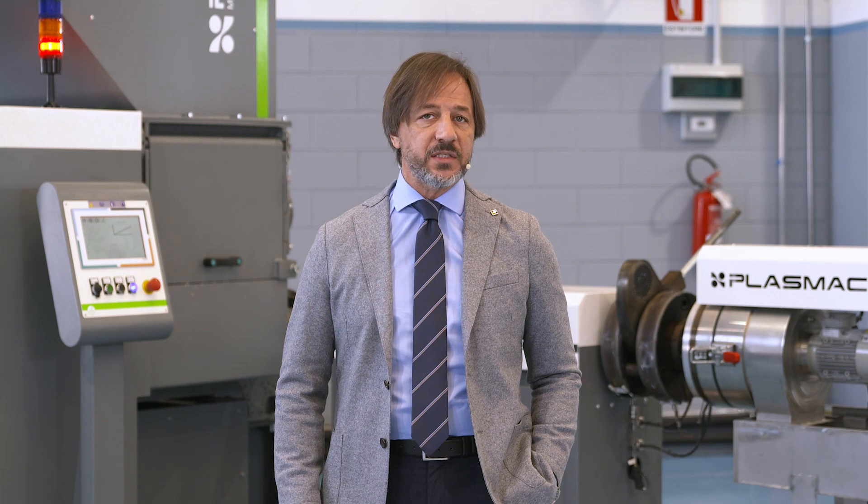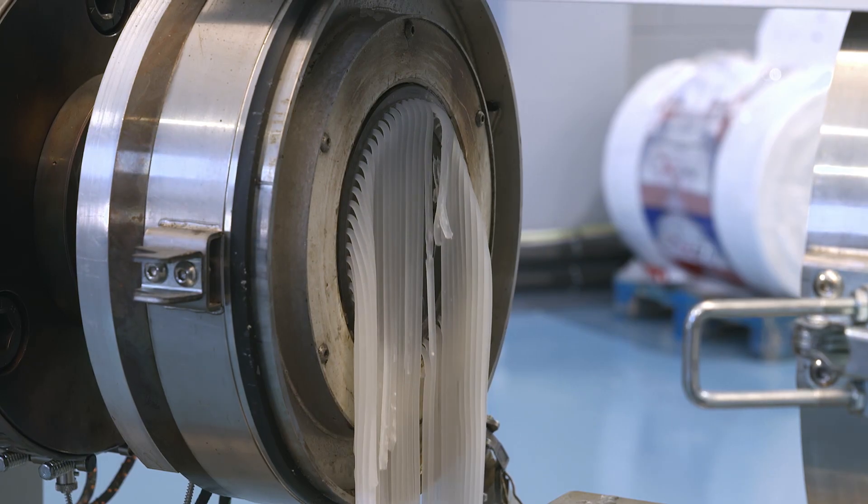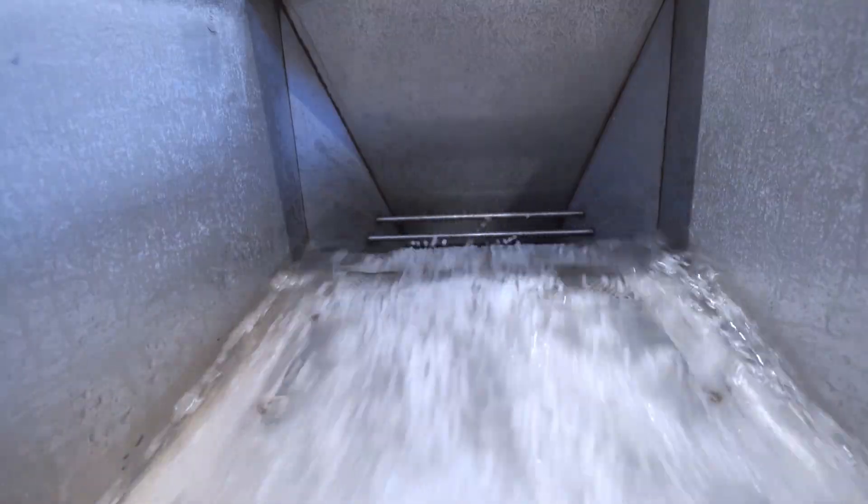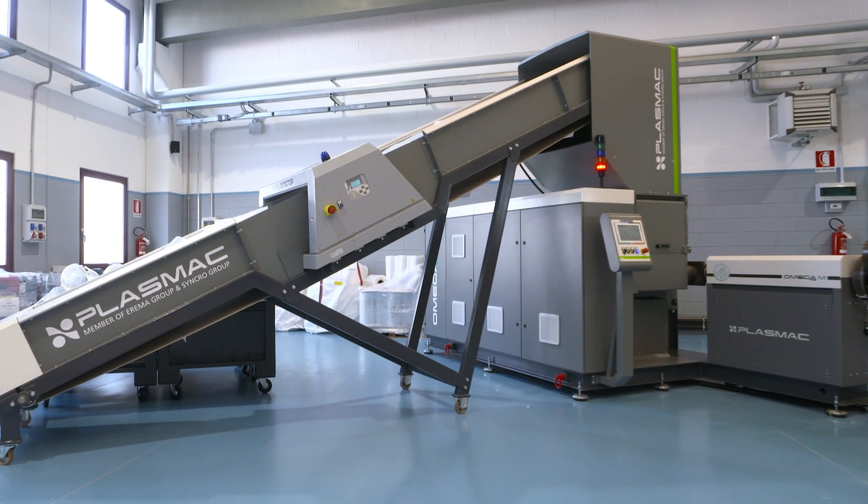The material, once size-reduced, is then fed into the auger where it is transferred to the extruder. Again, no cooling water or compressor is needed for this operation.